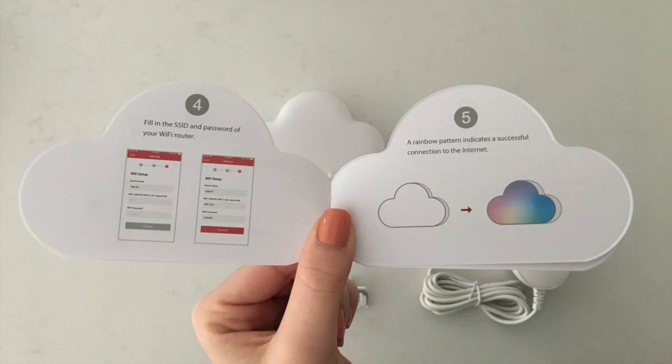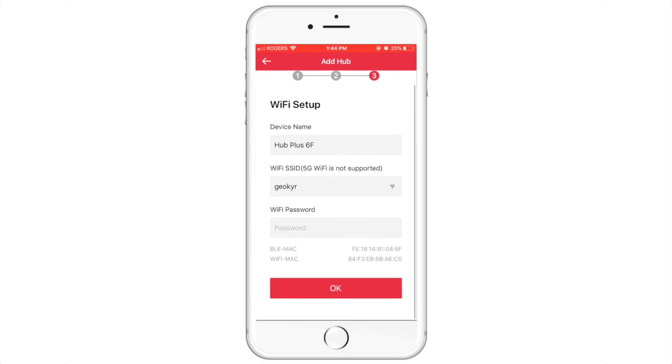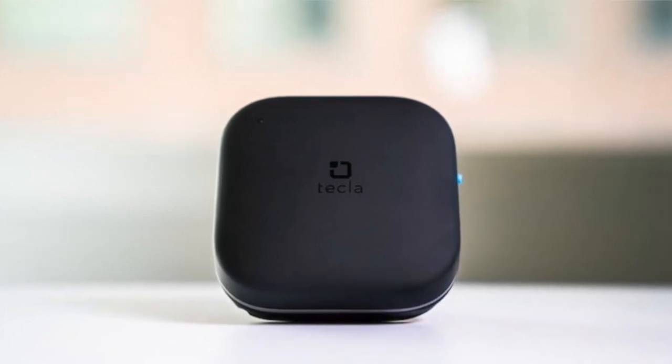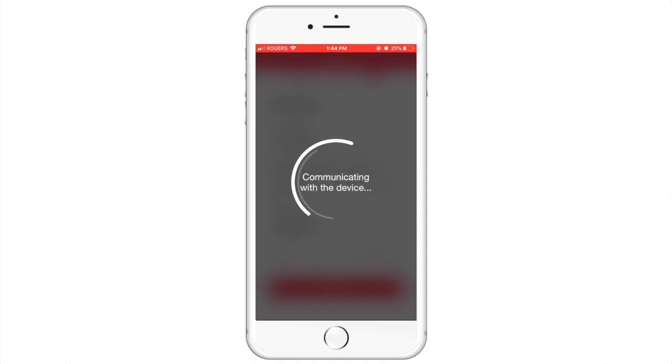For step four, connect your device via Wi-Fi. While you set up your Wi-Fi and put in your passwords, here is a wonderful product image of the Tecla E. Back to the tutorial — it will take a few seconds for the device to successfully connect to your router.